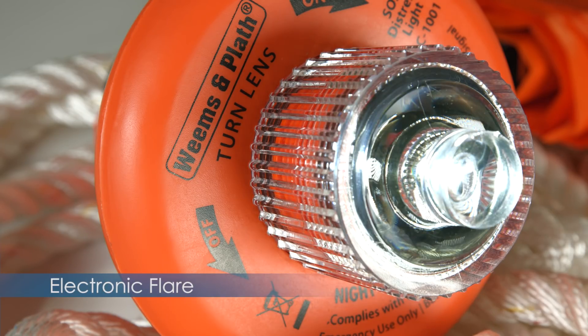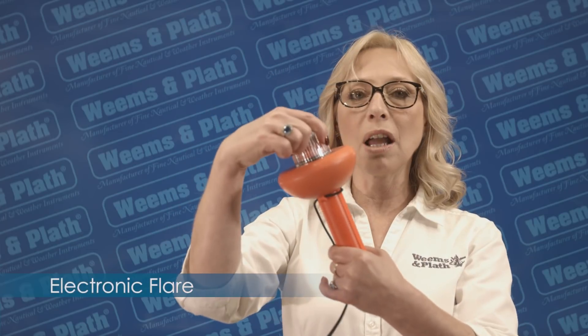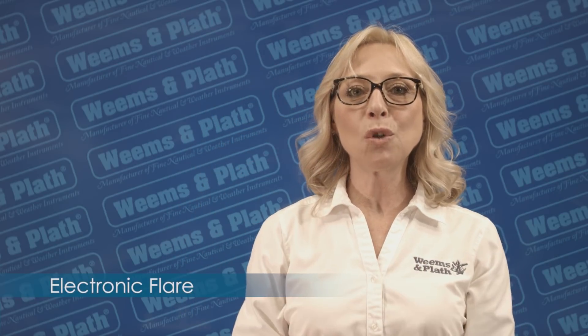I turn it off by rotating the lens counter-clockwise. It can be stored with the batteries in the unit, but note, the batteries should be replaced annually.